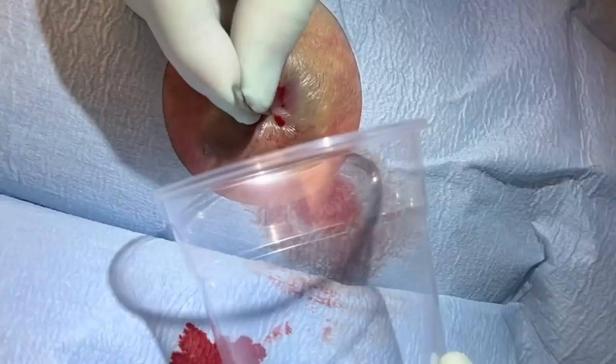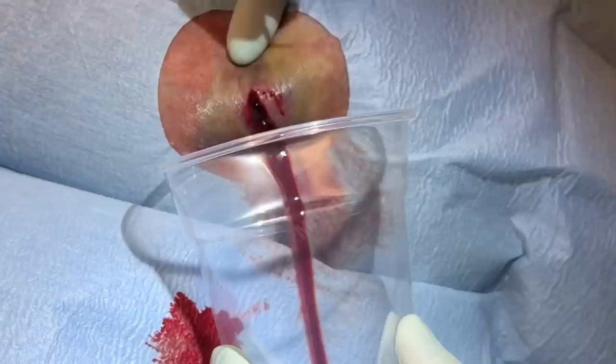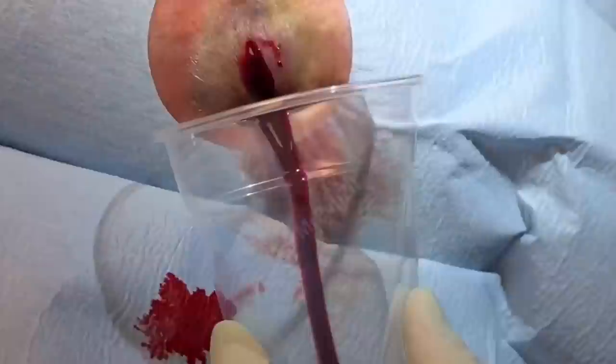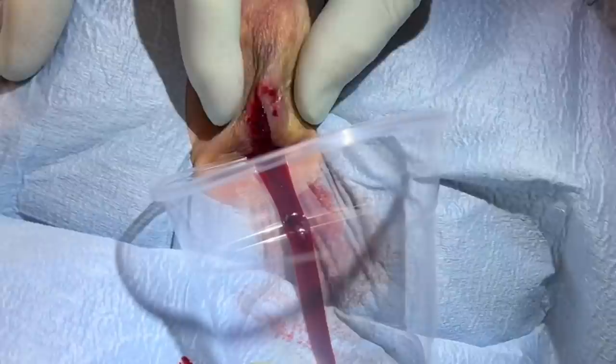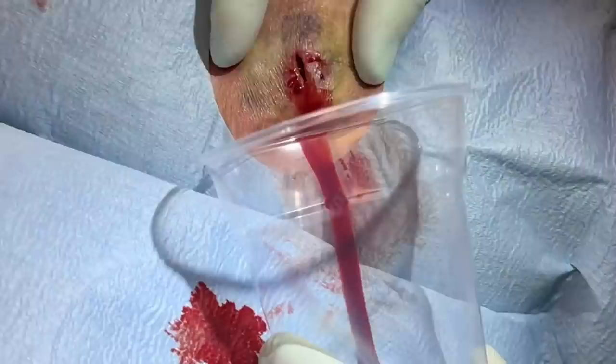Let me know if you have any pain. So we are seeing a lot of coagulated blood there. And that is deflating. There are a little bit of clots and I saw a couple of cyst material in there.